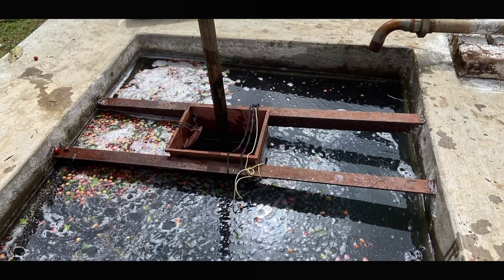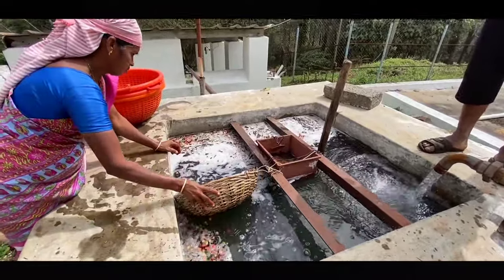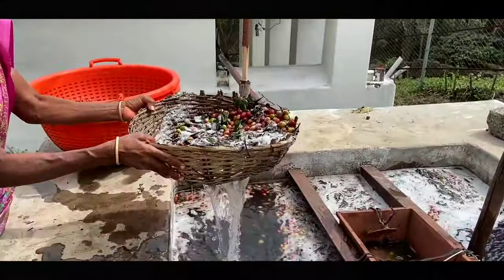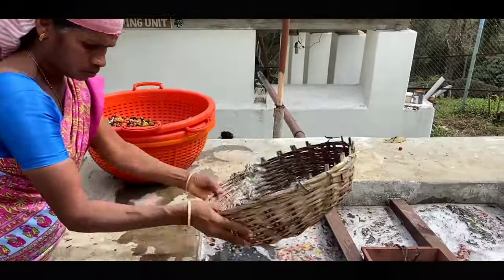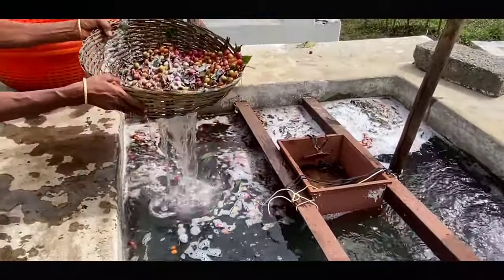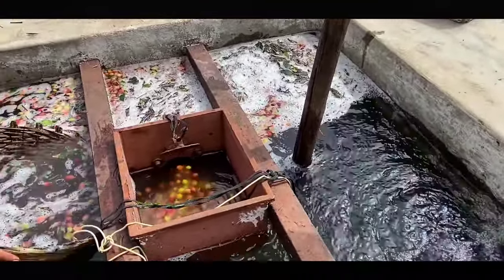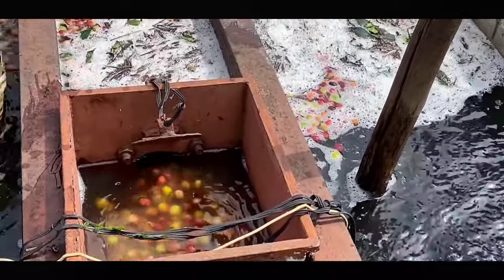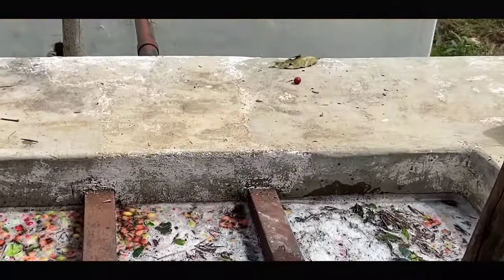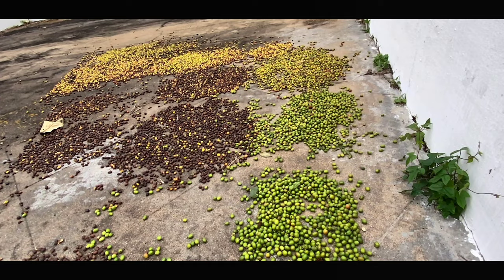Siphon tank. It is used to separate the healthy beans from the unripened beans. The inner side of the tank is conical so that the ripe fruits settle out and the unripened fruits float. The settled healthy fruits come up by the force of water and are sent to the pulping machine. The unripened fruits that float are collected by a worker. The unhealthy beans taken from the siphoner are dried separately without the process of pulping, and these coffees are known as cherry coffee.